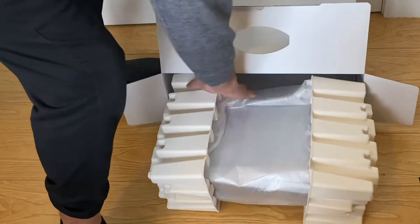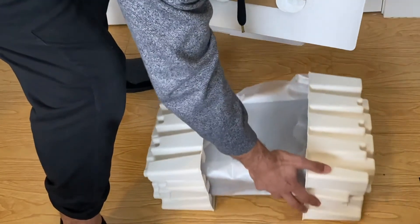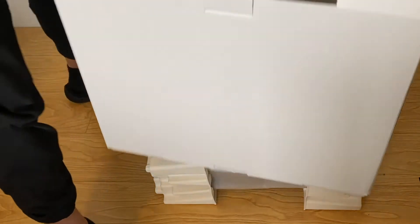This thing's not that heavy. It's stuck in there really good though. Let's get this box all the way off — goodbye, box.